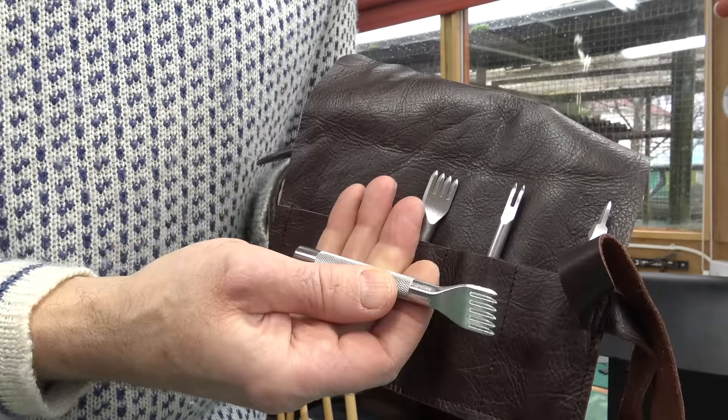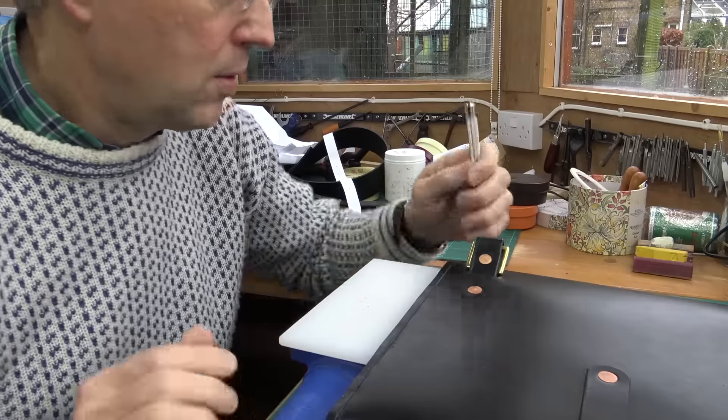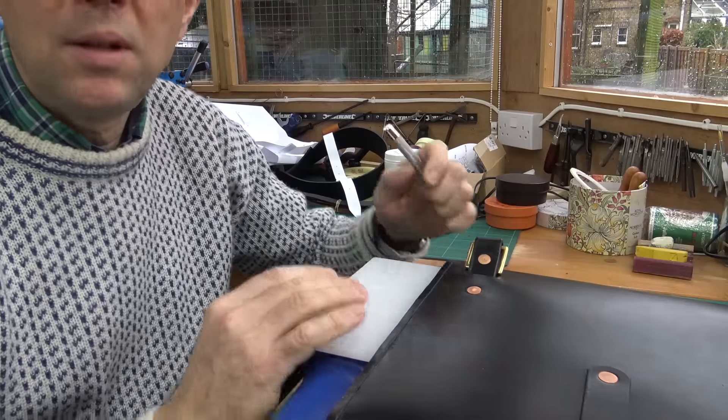The first job is to make the holes, and then it's all ready for the traditional saddle stitch, which is a lovely strong stitch. It's worth making the effort — one could machine this sort of thing, but the saddle stitch is preferable because it's stronger, and it's quite relaxing doing it.